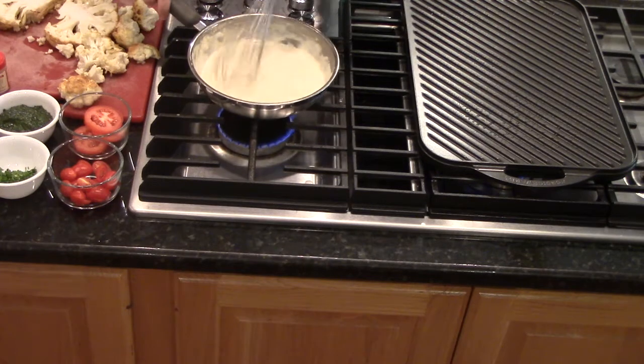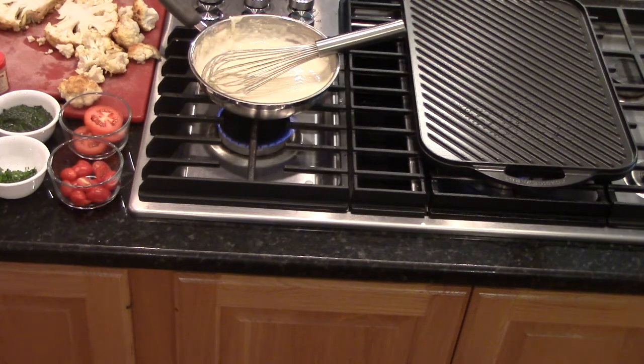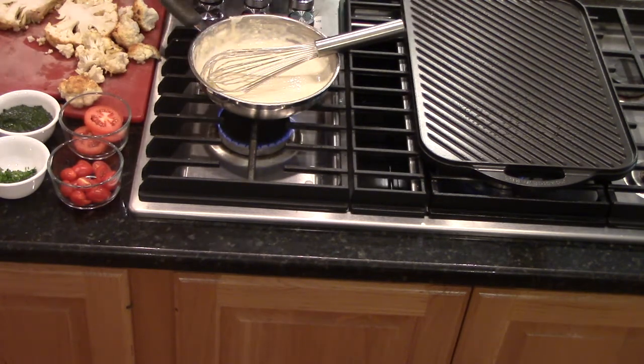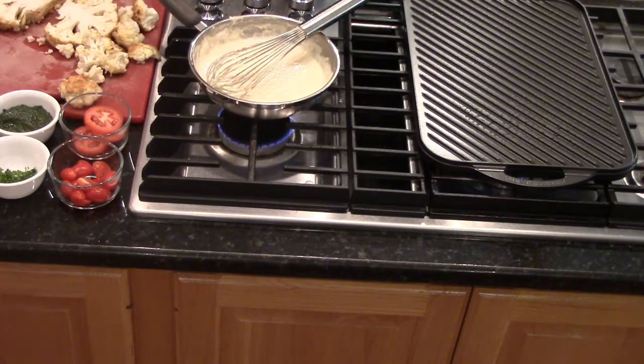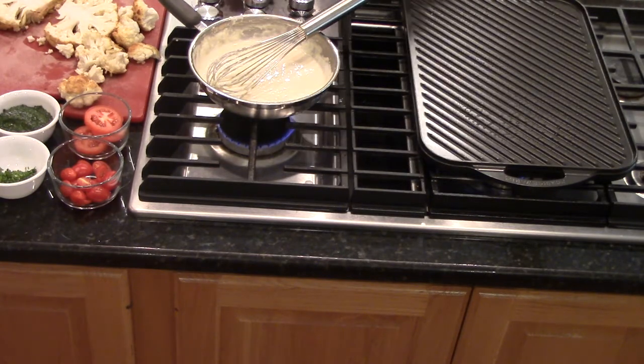The cheese sauce is looking amazing. I'm going to give it a little taste — it's perfect. We can use just a little white pepper; remember, a little white pepper goes a long way. We're going to go ahead and get the cauliflower steaks on the grill — the grill is nice and hot. These have already been roasted and seasoned.